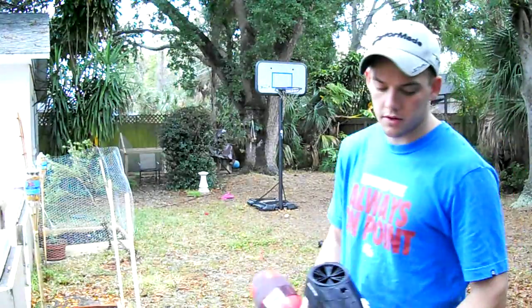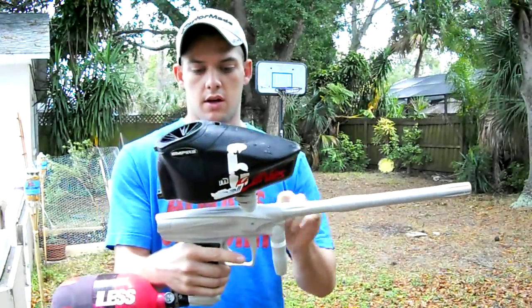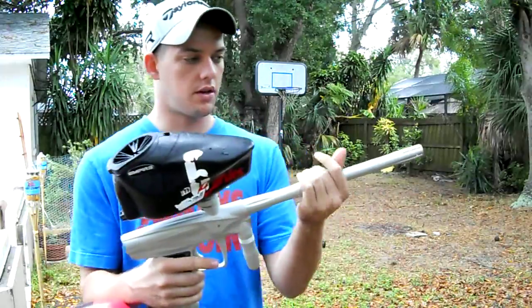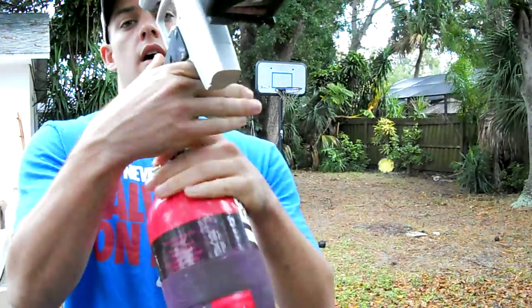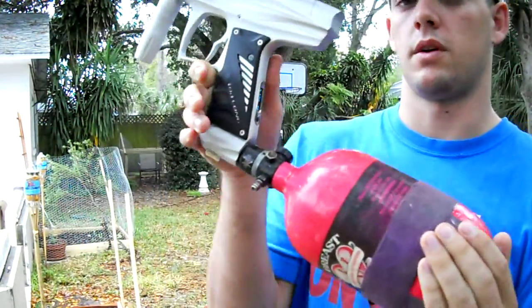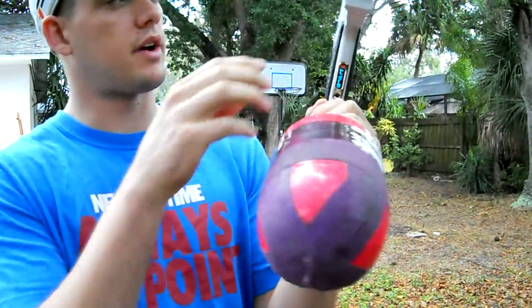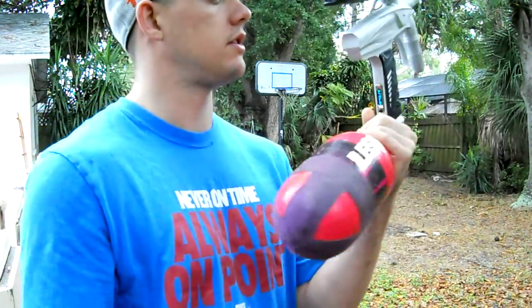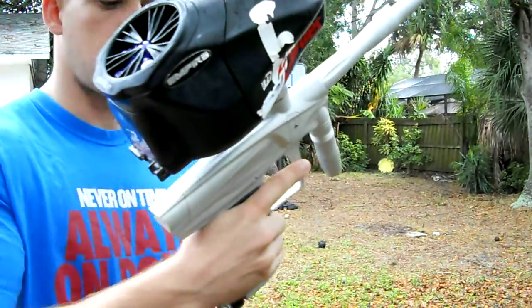All right, today I am doing the brand new Bob Long V.I.S. This is my first time shooting it. This gun is brand new, so I'm going to shoot it very little to keep that integrity. But here it is, the V.I.S. I honestly don't even know what the hell V.I.S. stands for. It's supposed to be new and better, so we're about to find out. It's got the same board in the back, a different body style, a new V.I.S. engine, and it also comes with the spool engine. Here is the Bob Long V.I.S.